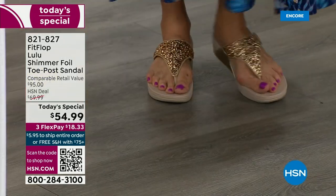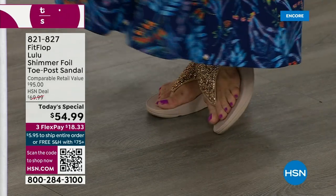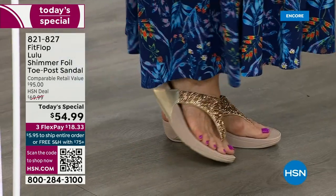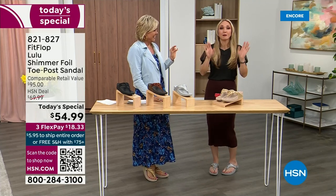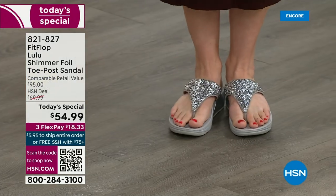I'm wearing the gold and I absolutely love it. It was so fun today getting ready for the show — I had a little pedicure getting ready for summer. I tell my husband it's for work, that I have to show off. He asks, 'Are you even doing a Today's Special this month?' And I'm like, it doesn't matter because I'm still wearing my FitFlops. This is the time of year we look forward to freeing our feet a little bit.